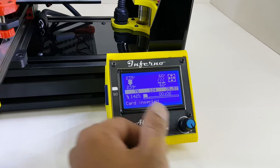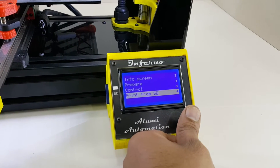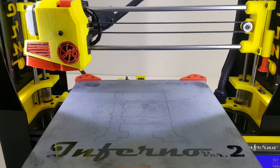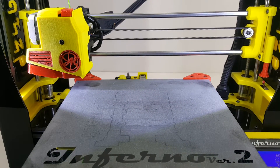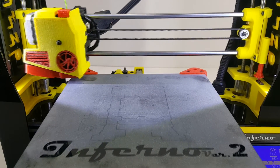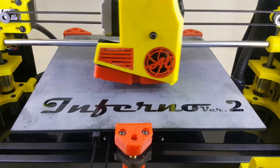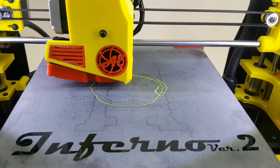The LCD control panel and SD card reader allow you to operate 3D printing without being connected to a computer. The heated glass pad keeps your print stuck during printing.